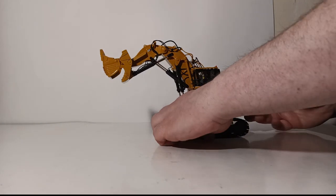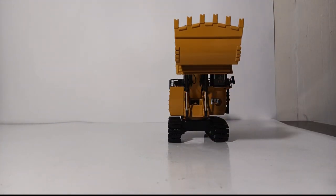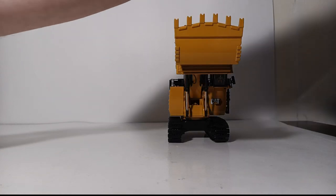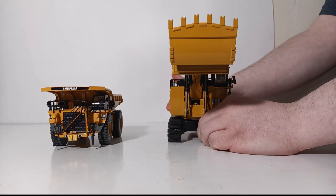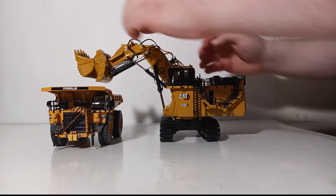To simulate a real working pose while we wait for Diecast Masters to produce an accurately sized haul truck that would be an ideal pairing for these 6060 machines, let's bring in an excellent substitute: the Classic Construction Models 1:87 scale brass Caterpillar 789D. As you can see, the two are a match made in heaven.